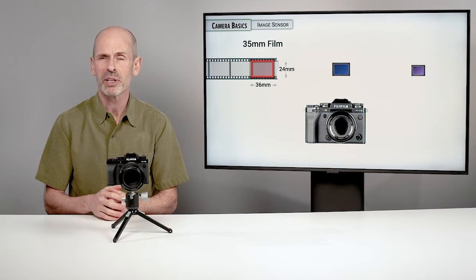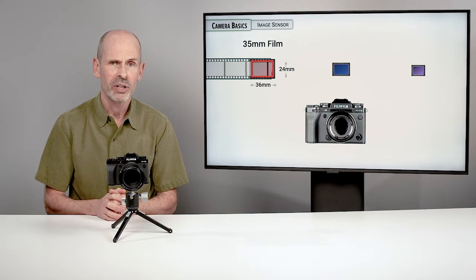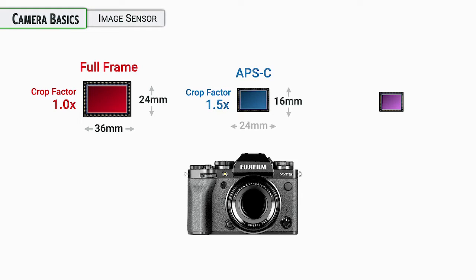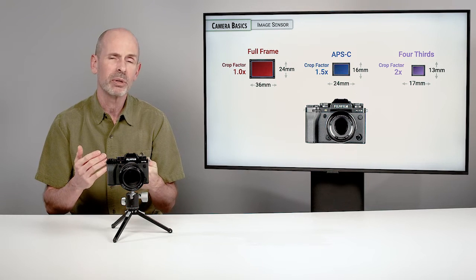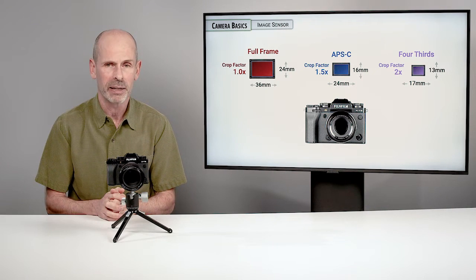There's nothing magical about 35mm film size — it was just a nice Goldilocks size that was convenient for a variety of reasons, and so there are a lot of cameras that have that size sensor, known as a full-frame sensor. What's actually in the Fuji cameras, including the XT5, is an APS-C sensor. It's a little bit smaller, which means the cameras and lenses can be a little bit smaller. Certain things are better, certain things are maybe not as good, but it's a very good balance overall — professional quality photographs in a small camera you can carry daily.